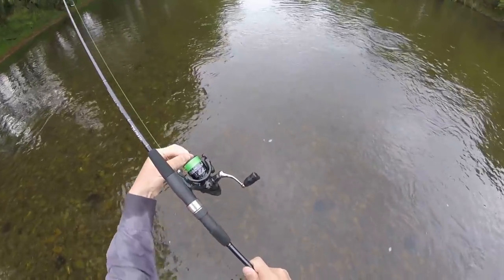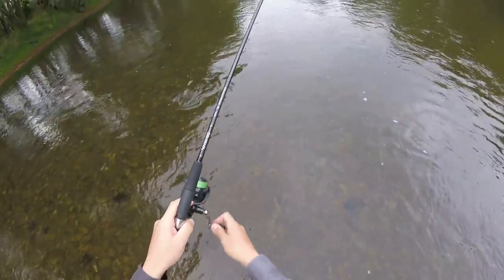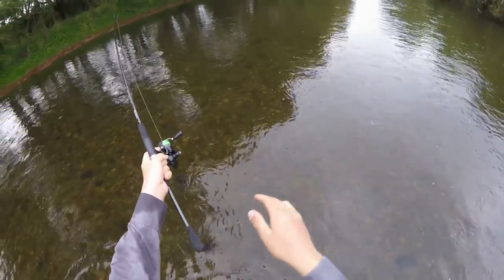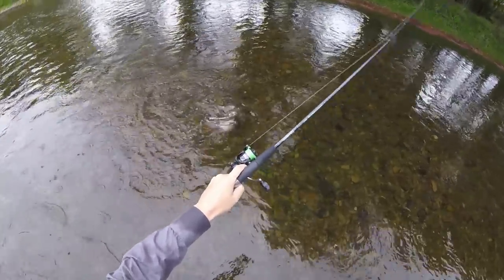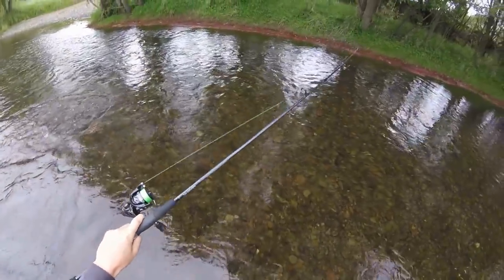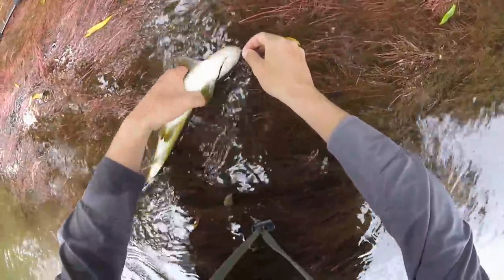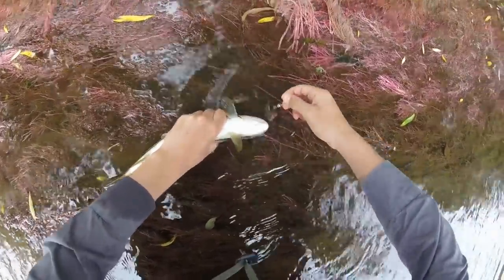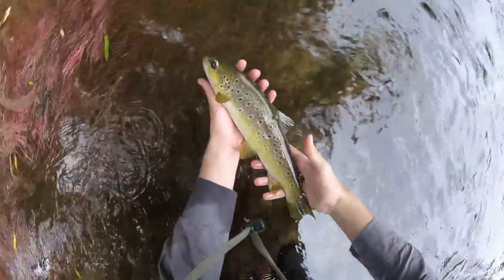Absolute rocket of a take — smacked it. Oh, is it brown? Oh yes, there's a brown. Love browns. He came out from under these trees and absolutely smoked the lure. I'm going to take him over to these willows — it's quicker and easier if you get them on the moist soft willow roots when you have access to them. Hooked to the bottom of the jaw here. Easy. There he is — awesome, lovely fish.